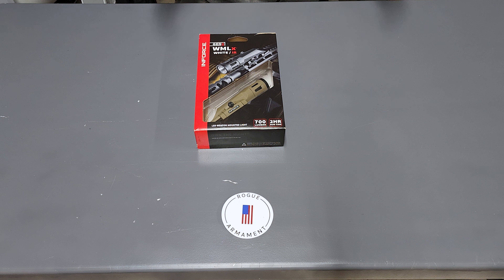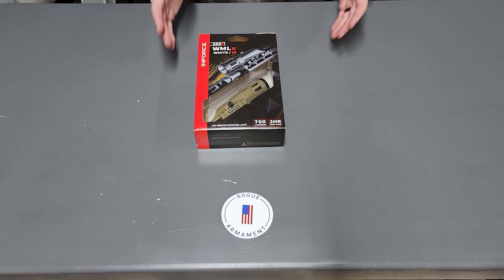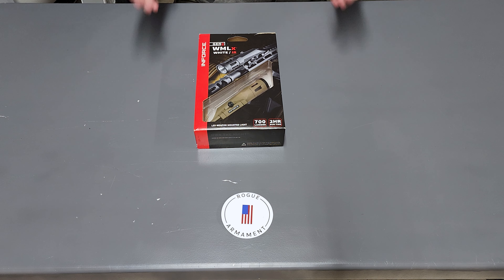Welcome back to Signature IR. Today we're going to be reviewing the affordable Enforce WMLX Gen 2 and see if it's the right light for you.